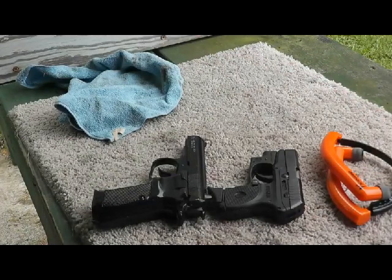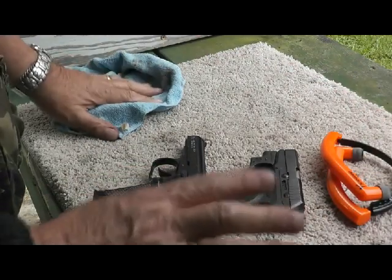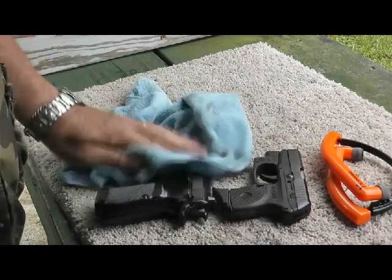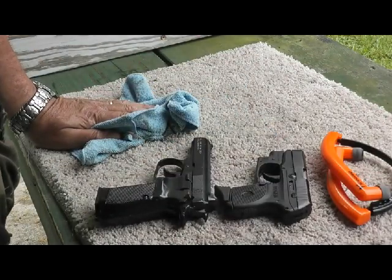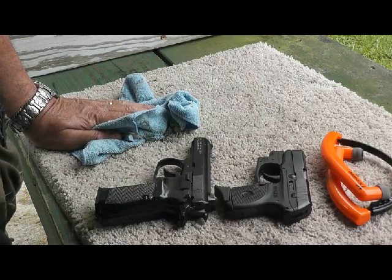Well, there you have it — both guns nice and clean. Now I don't feel bad about putting them back in the safe; they should be fine. Hope you enjoyed this video. This is Fire on, pop — be safe out there and God bless.